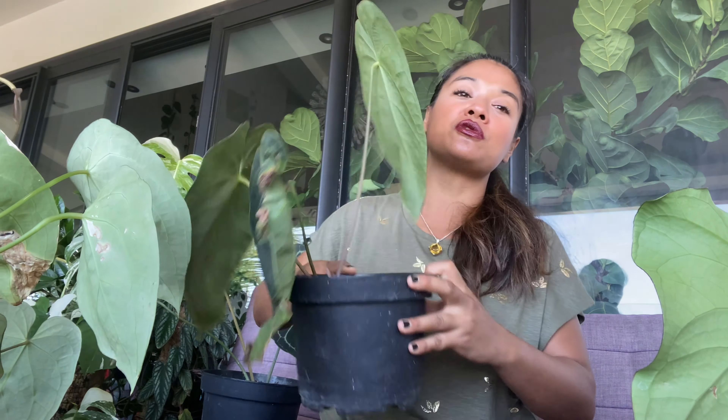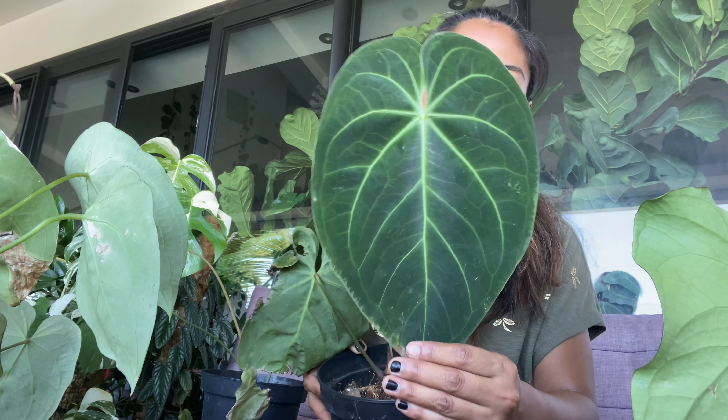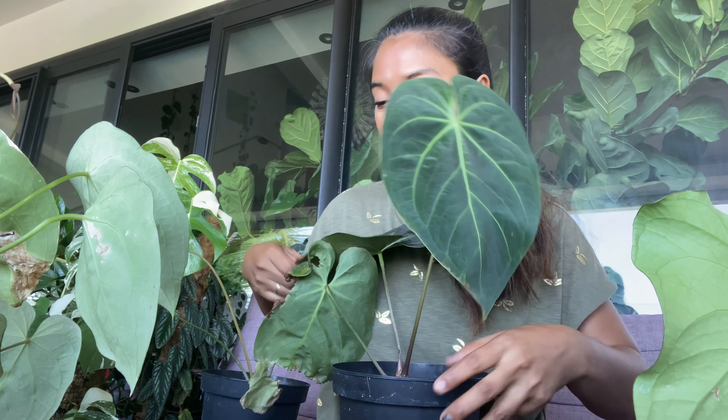Deuxième anthurium facile : le Magnificum — le traditionnel Magnificum. Celui-ci, je vous en ai pris un petit, tout simplement parce qu'ils sont gros. C'est vraiment très particulier parce qu'il a un feuillage très très sombre.